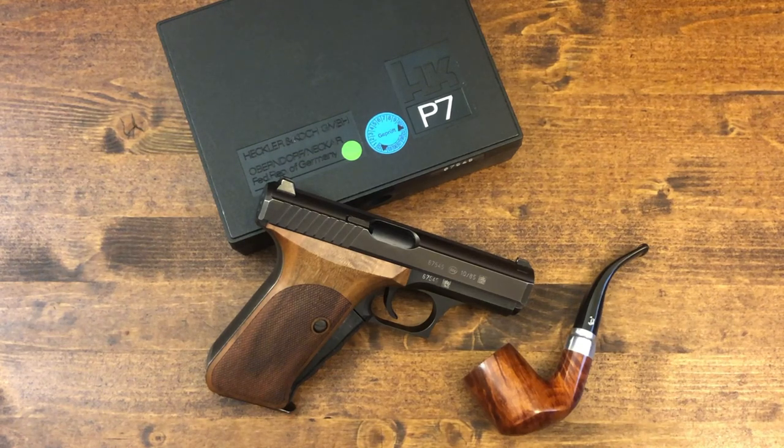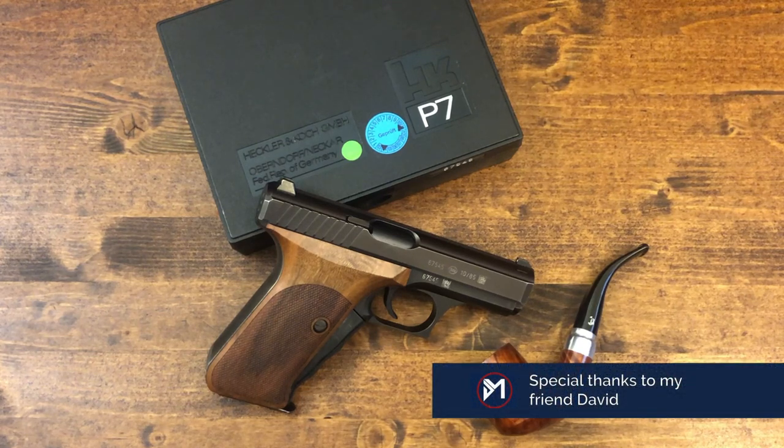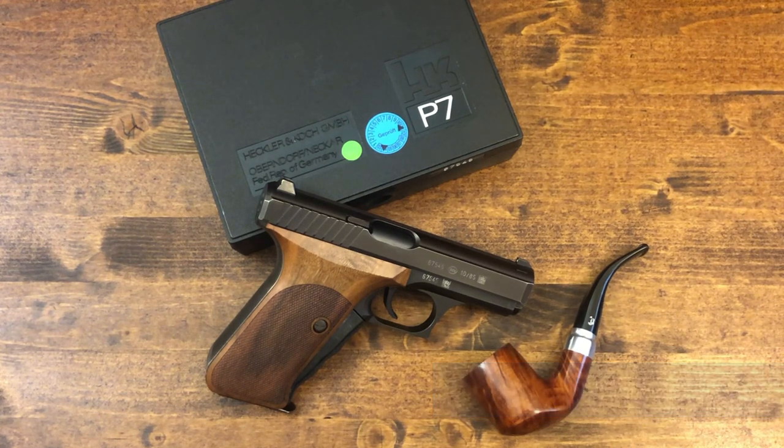Hello everybody, MD Polo here, thanks for joining me. Today we're going to be taking a look at the HK P7. It has been described by some as perhaps the best fighting pistol ever designed. It is amazing how for a pistol that was designed in the 1970s the technology was so far ahead of its time. We're going to spend some time giving you some of the history behind it, some of the technical aspects of it, and of course my views and opinion of it.